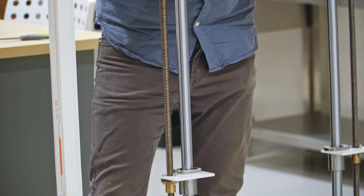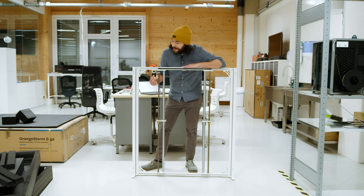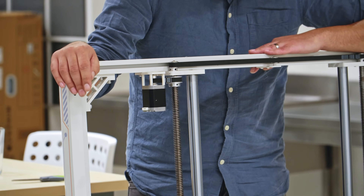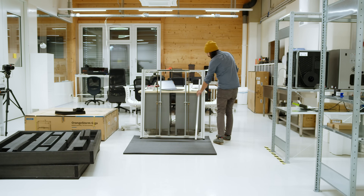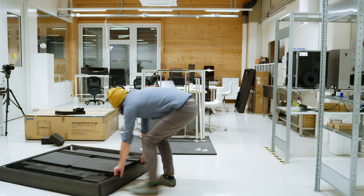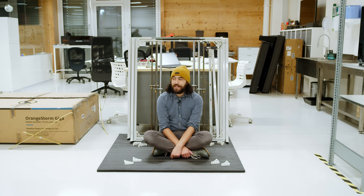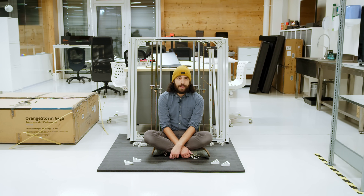Even compared to what is actually a large NEMA 17 motor, it is tiny compared to one side of the frame. It looks so underpowered, but apparently it does work. This is the printer your girlfriend told you not to worry about. I'm worried.